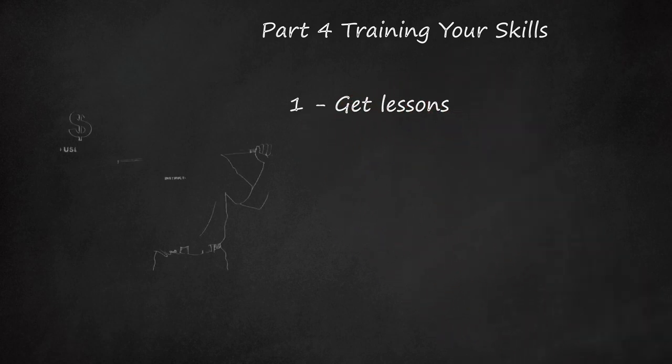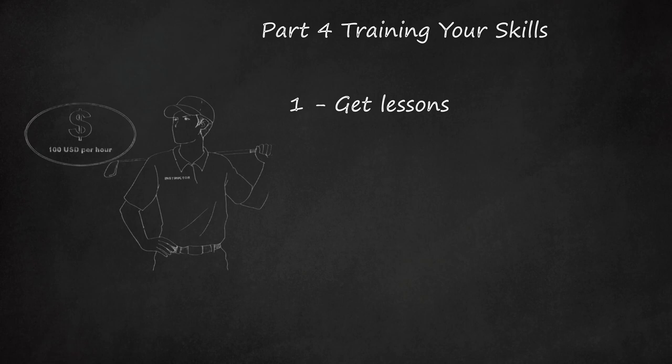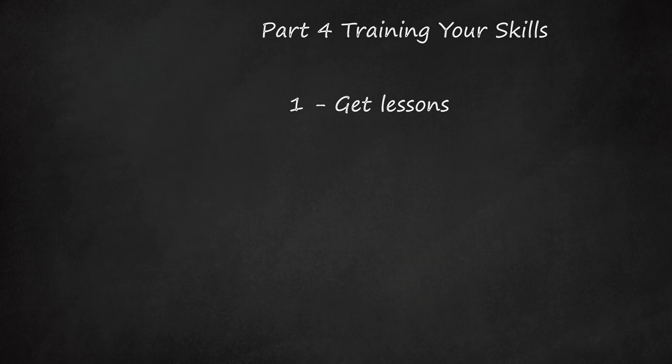Get lessons. Lessons will accelerate the learning process. Although some golf instructors can be quite pricey, ranging upwards of $100 per hour, getting a few lessons in will help you to unlearn bad habits you may have picked up on your own.